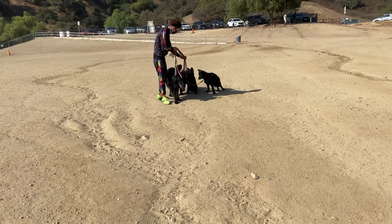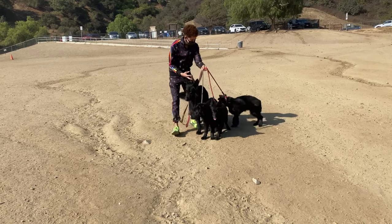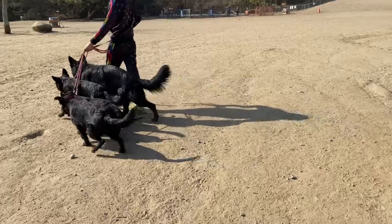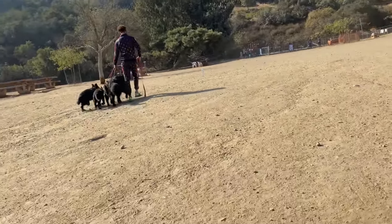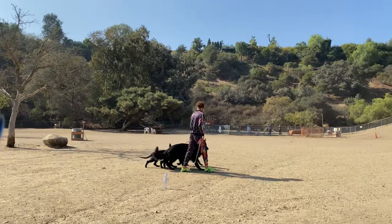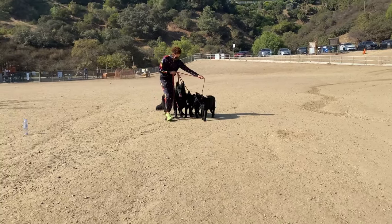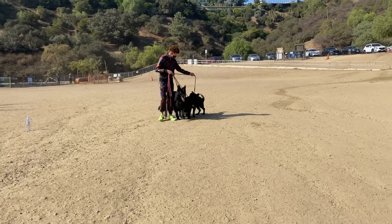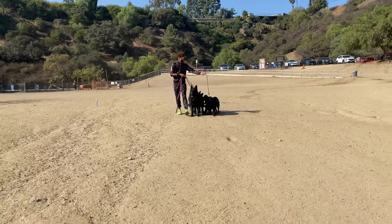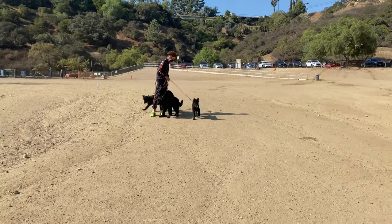Once done practicing, I get them moving again and put them in a heel position. My goal is to have Owen first, then Ariana, Bianca, and Athena at the far end. Athena is the hardest to keep in that position because she wants to be closer to me. I'm taking this heel training very slowly — give it until they're about eight months old and I switch collars, and it'll be like night and day.